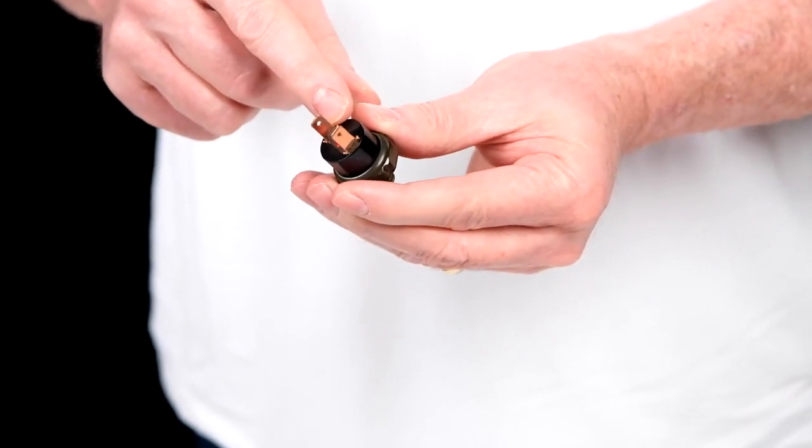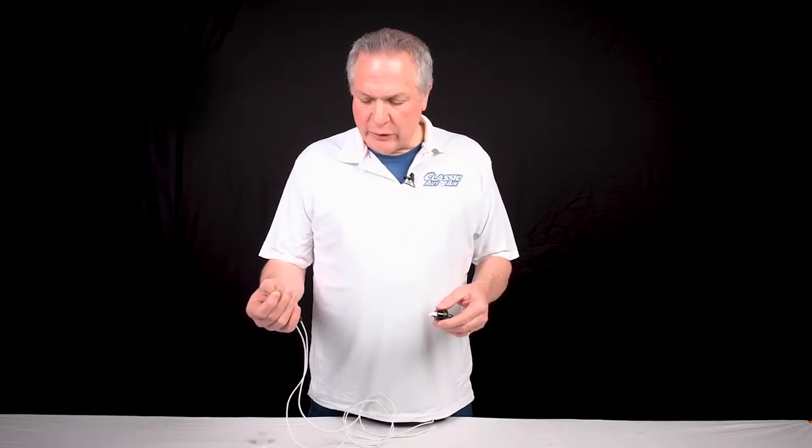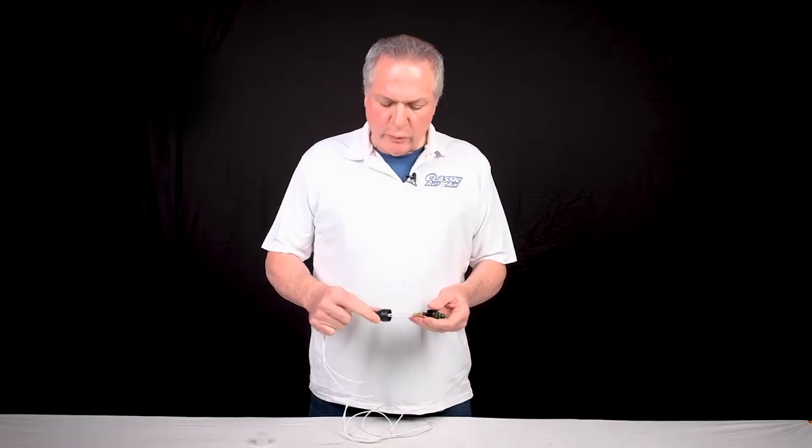The binary switch has two male spades and it matches up to the harness, the rubber boot harness. The connection will be as such and then push the rubber boot back down.